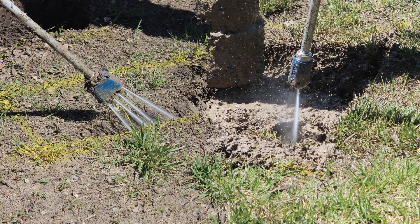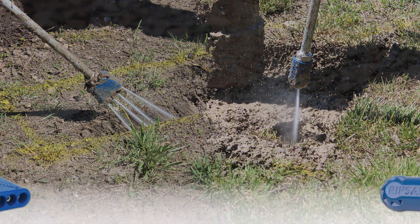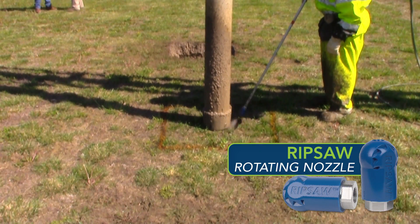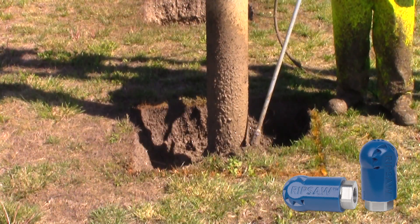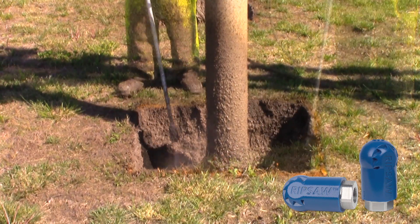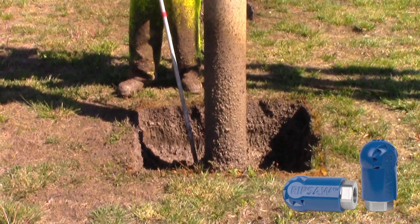Several nozzle types are available for different types of applications or project conditions, just like choosing the right tool from the toolbox. The Ripsaw Rotating Turbo nozzle is ideal for potholing applications. Typically, a rotating nozzle is less likely to do damage than the same size, same pressure straight tip nozzle. This is due to the fact that a rotating water stream contacts the substrate for a shorter duration of time.